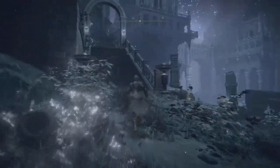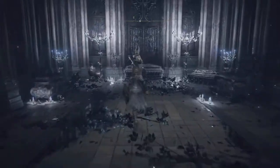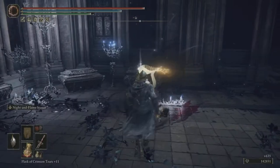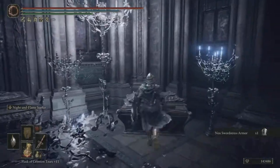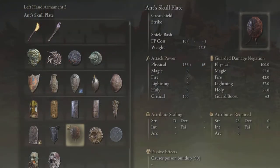Here's how you're going to get it: go up these stairs, hang a left, there's going to be an enemy right here — take out this enemy — and right inside of this chest will be the shield we're looking for. Let's have a look at it: the Ant Skull Plate.